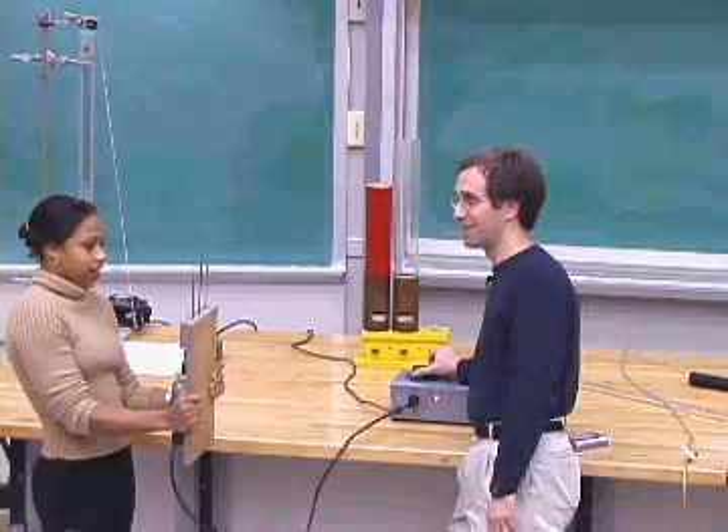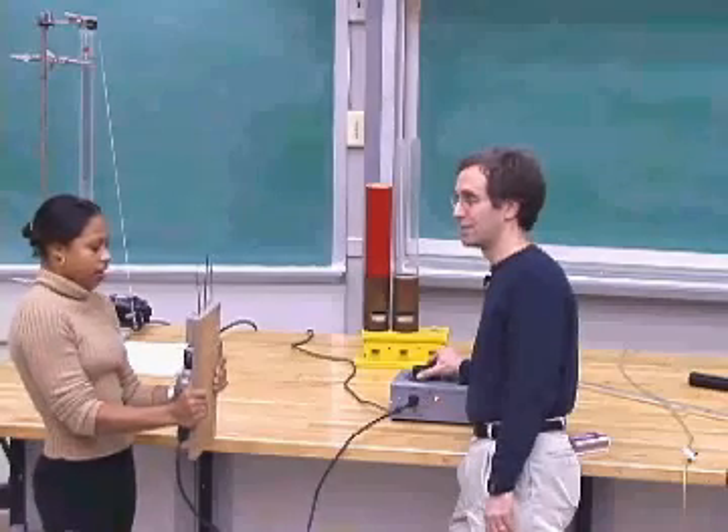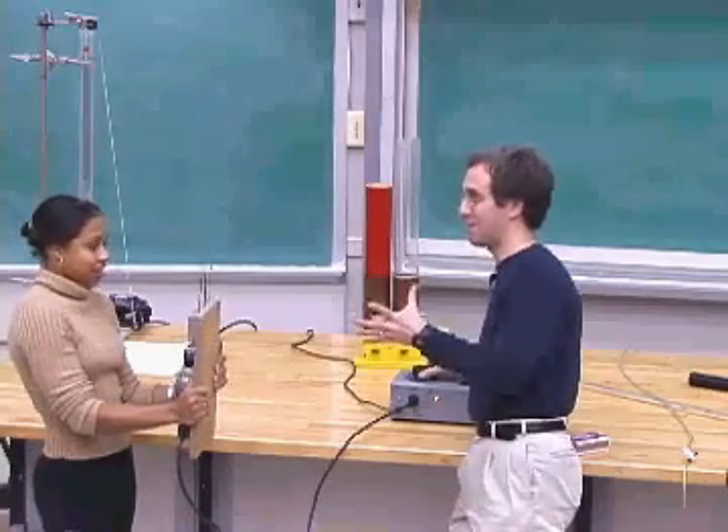I'm going for the red one. We got the red one going. So you're not making the red one go, right? It's just happening all by itself.